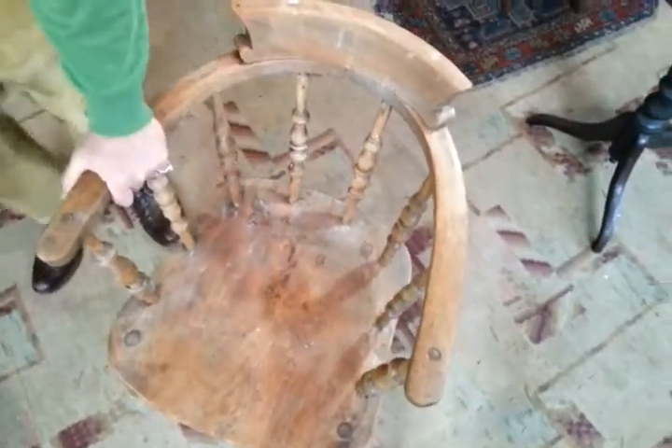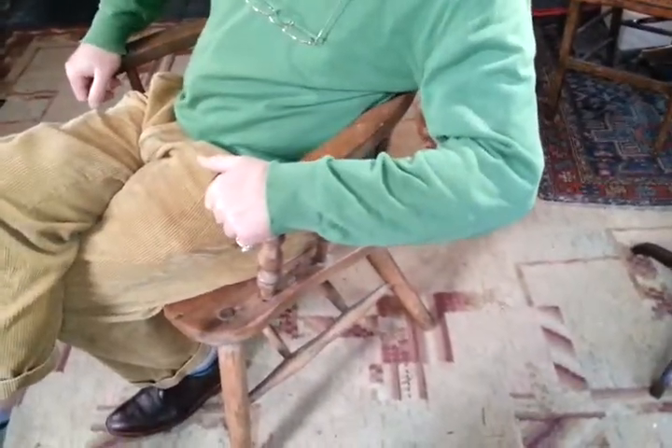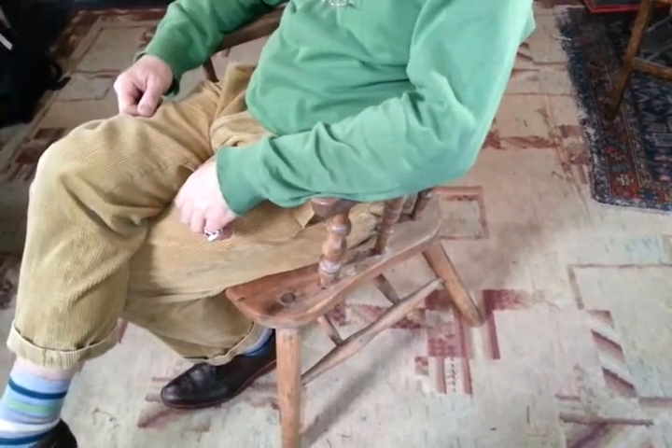But it's all fairly sound and perfectly suitable. It's slightly narrow across the hips for me, but I've got sort of wide thighs. It's a good comfortable chair for a desk — actually it is comfortable when you cross your legs, really nice.